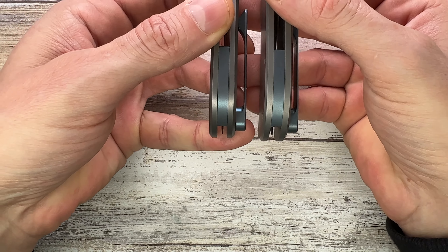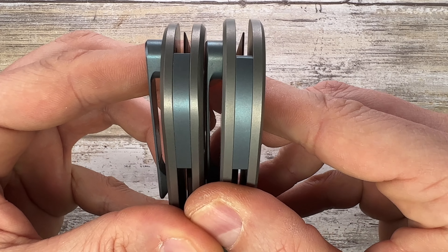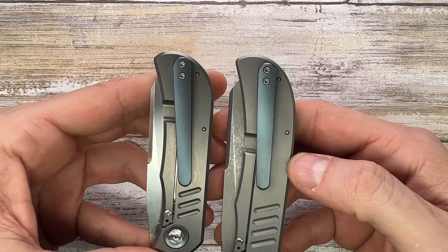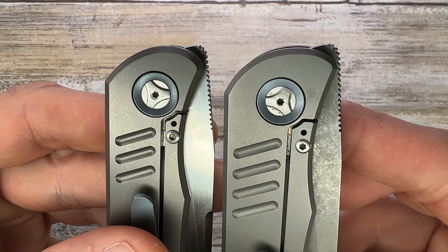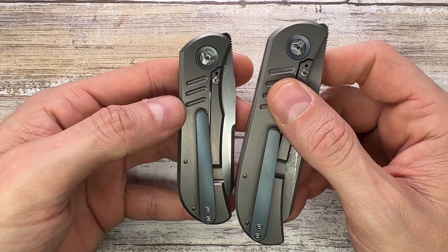The handles are pretty much identical except for size. One notable difference is the backspacer — from this angle you can see it starts and it's slightly longer on the small one, which is interesting. The pocket clip is the same length on both, which is why it feels and looks a little too long on the EXK, but pretty proportionate on the LEXK.